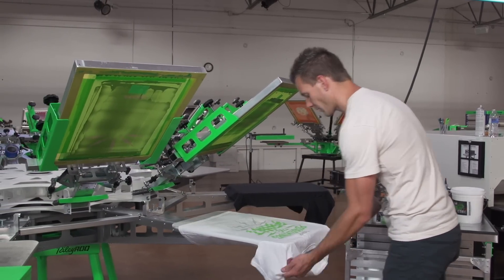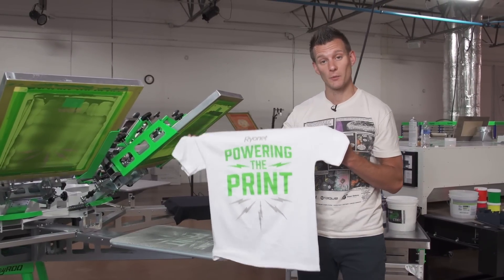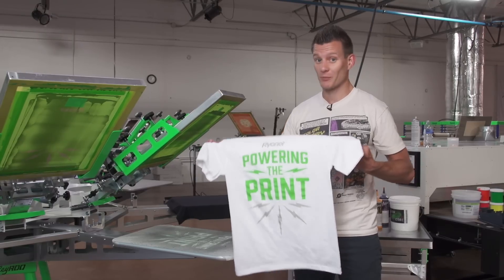The design came out great — great Pantone colors, great matches. This ink has an extremely soft hand and feel, so when we wash it or wear it we won't feel any ink. It's almost like a discharge except without the stinky smell.